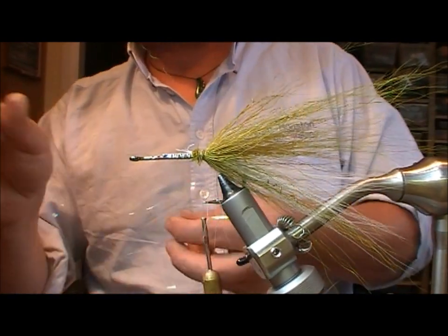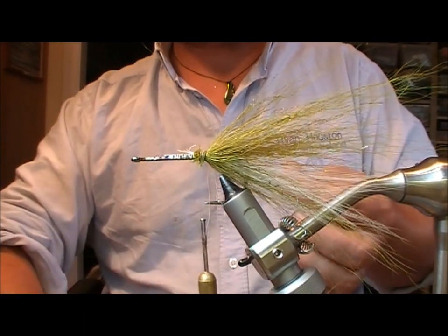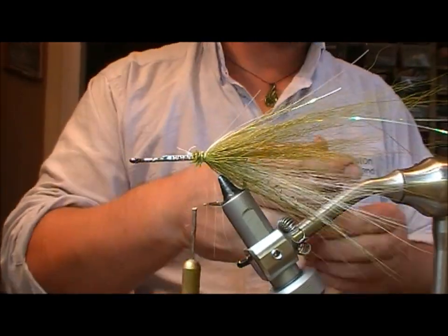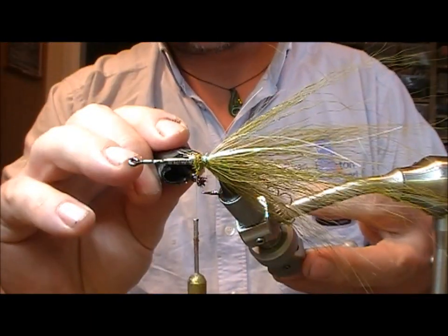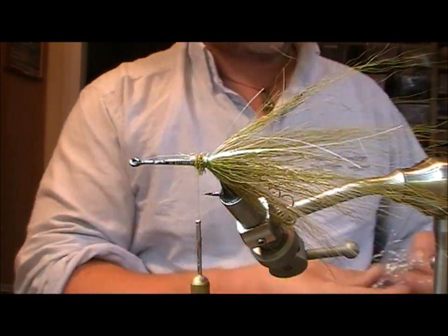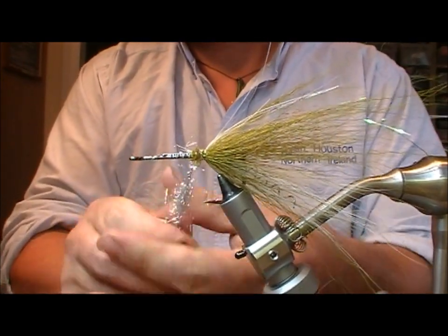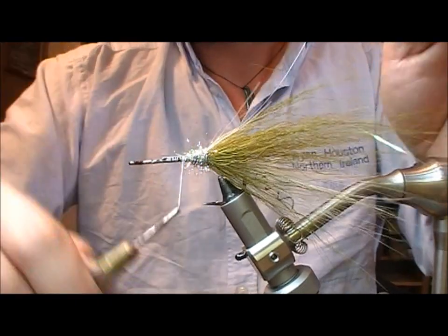Now I'm going to put in a little bit of flash — in this case it's just a pearl milar. Set that up on top as a bunch, then double that back and tie over itself. Then take superglue and superglue that whole tie-in point. Before that dries, take a bit of silver dubbing, twist it on, and wrap it into that wet superglued portion.